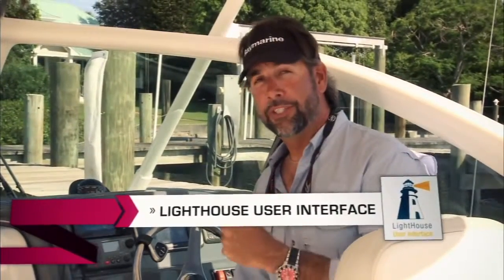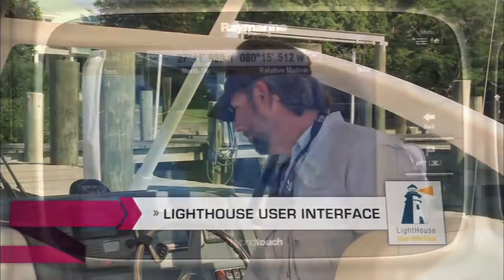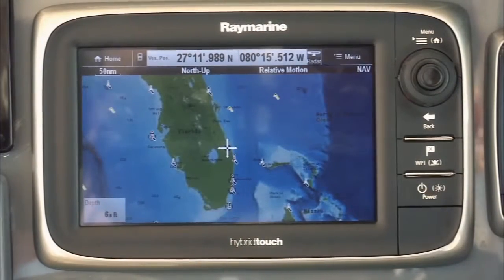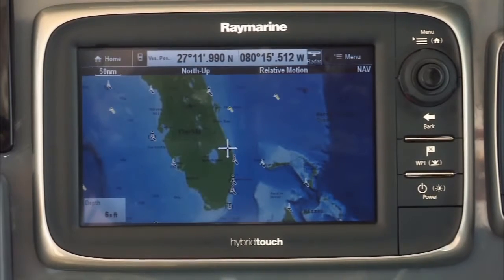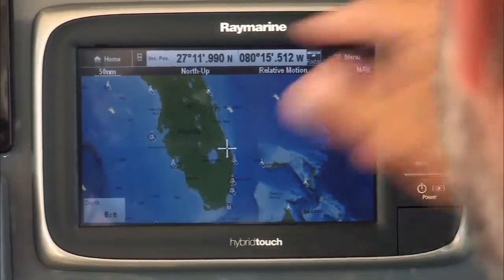With the E7, Raymarine developed a brand new user interface called Lighthouse. It's super easy to use. The new Lighthouse interface basically eliminates the need to reach for your owner's manual. Let me demonstrate how easy the Lighthouse user interface really is.